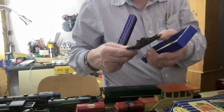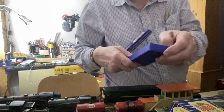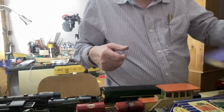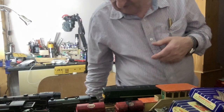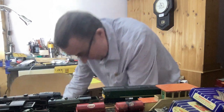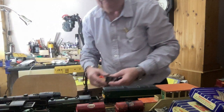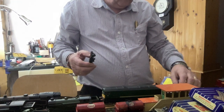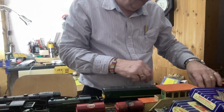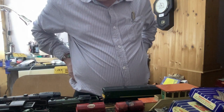The best thing to do is go to toy fairs. If you can't get out, look on eBay. Nowadays there aren't that many model shops, especially where we live. So unless you can travel miles to get it, mail order is just how it is nowadays.